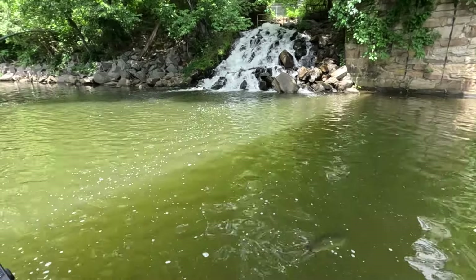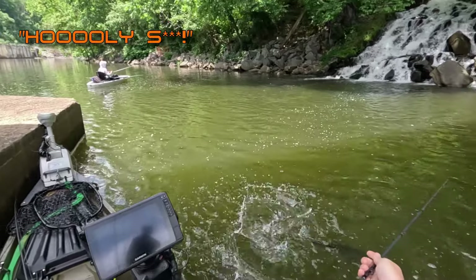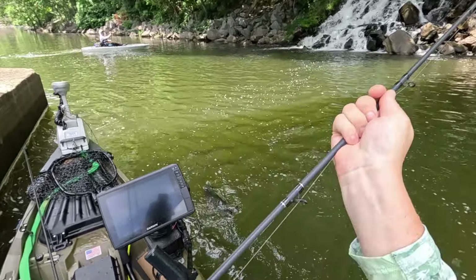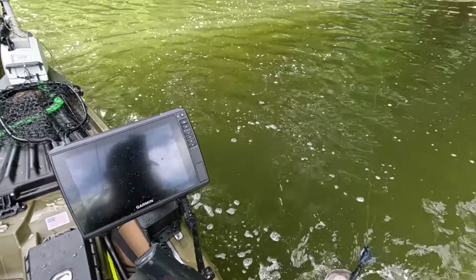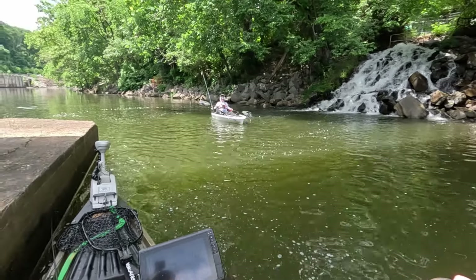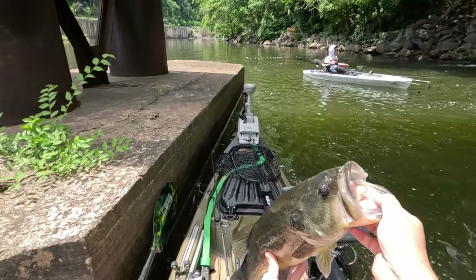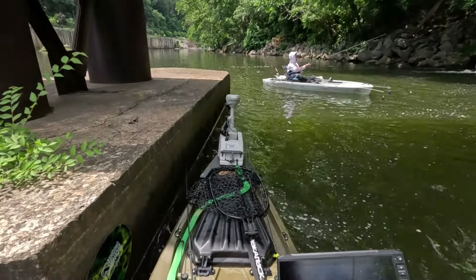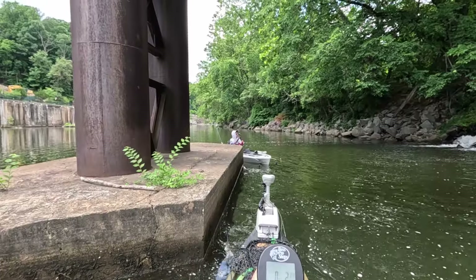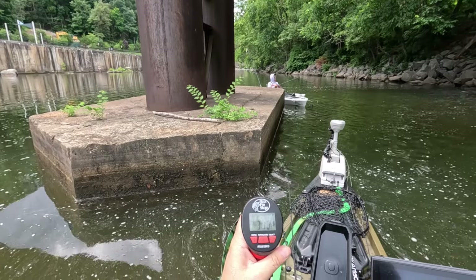Got one! Oh, that's a good bass, that's a good bass. Oh man, that's a good fish - don't do that, come here pretty girl. Yeah! Oh man, it just fell out - wow, that's a pretty fish. Three pounds ten ounces - that's the biggest fish of the year for me.